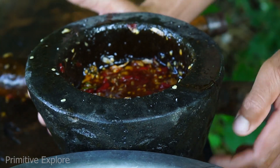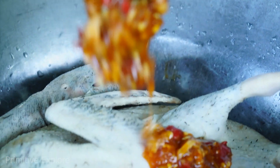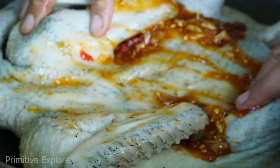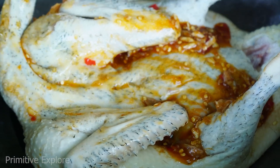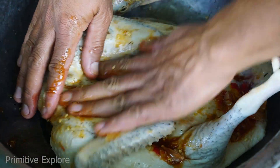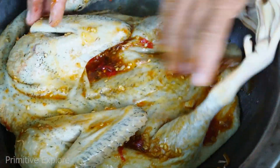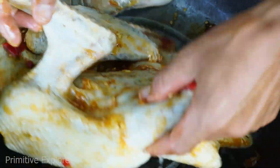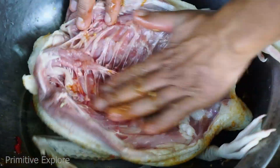We need to get a pot of oil. We need to get some water. Mix the pot of water — we need to use a pot of water, we need to get more water.